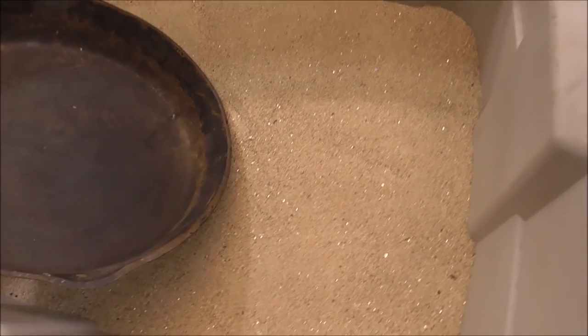All this is just some play sand you can pick up at Home Depot. Nothing fancy — we'll bury the part in it to insulate it and keep it from cracking as it cools.